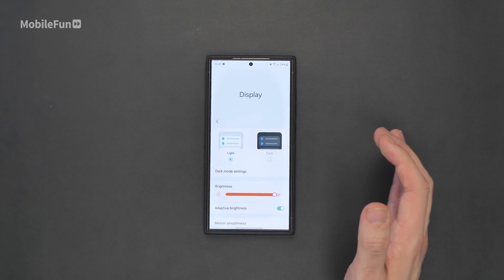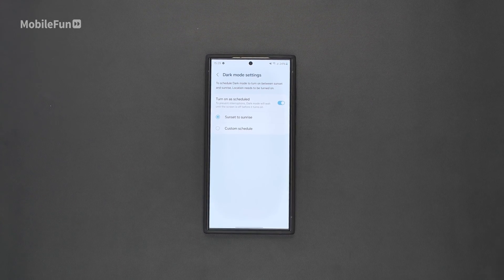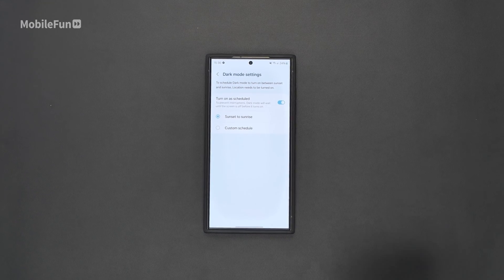It may be worth looking at dark mode settings as well. I've set mine to automatically trigger at sunset to sunrise, however you may want to turn it on all the time or set your own schedule.